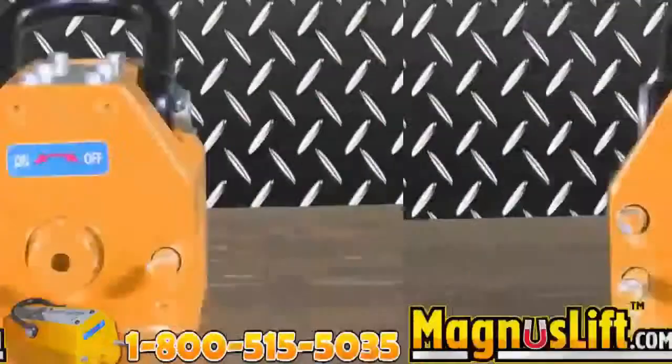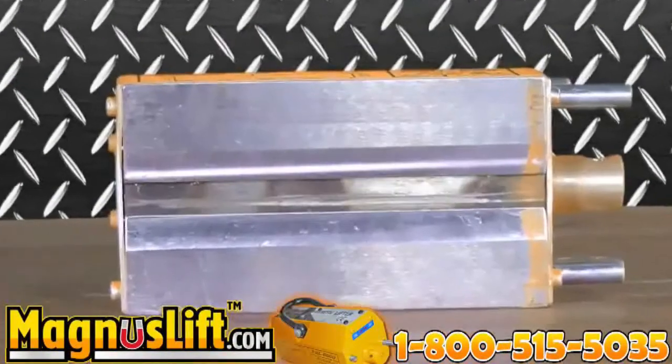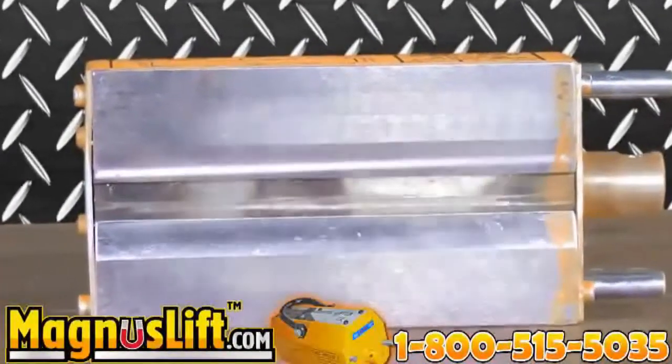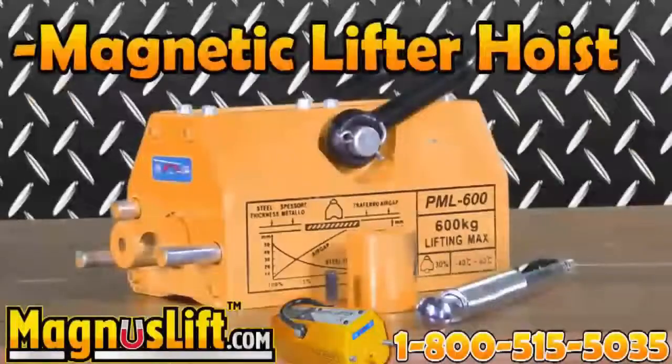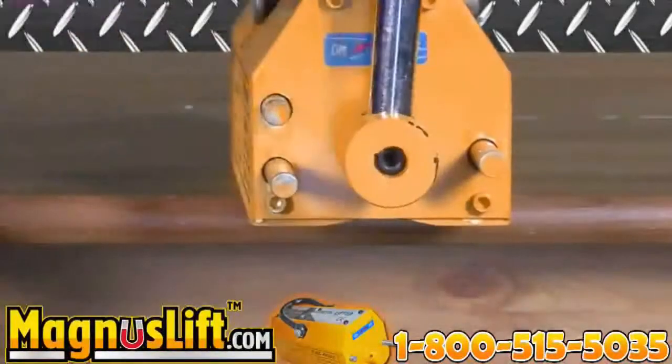All Magnus Lifts are electricity-free and durable, offering a V-slot on the bottom lifting face for round or flat material. They have a magnetic lifter hoist and large U-loop shackle hook, and are ready for rapid handling due to their low residual magnetism.